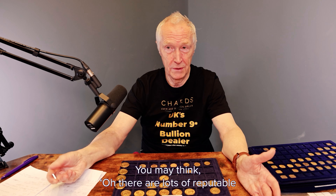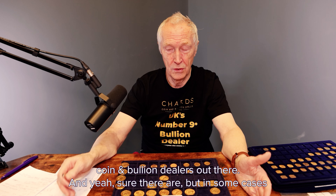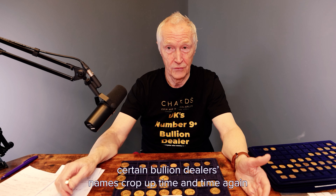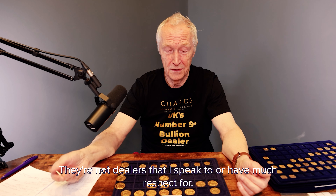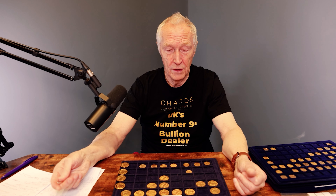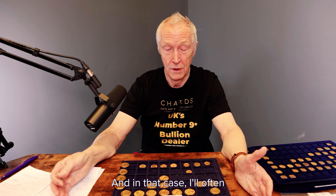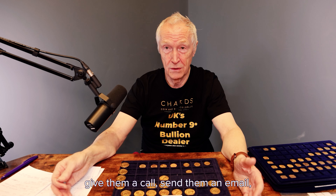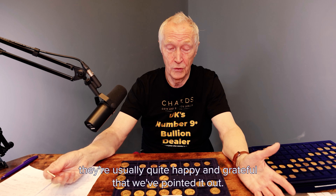You may think there are lots of reputable coin and bullion dealers out there — sure there are. But in some cases, certain bullion dealers' names come up time and time again. I don't want to upset those dealers in particular — they're not dealers I speak to or have much respect for. Occasionally we'll see a fake from a very good, reputable, respectable dealer — someone I do respect — and in that case I'll often give them a call or send them an email with a photograph, just to alert them that they've missed something. When that happens, they're usually quite happy and grateful.